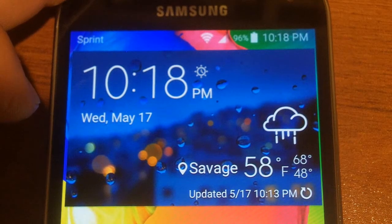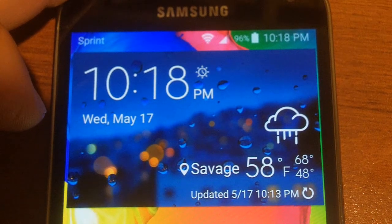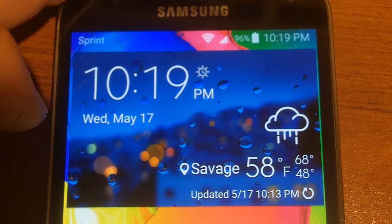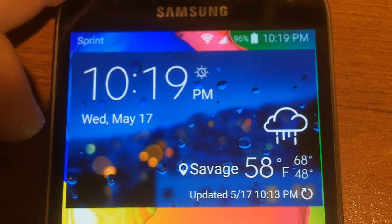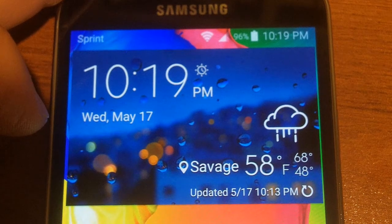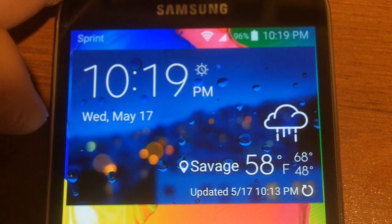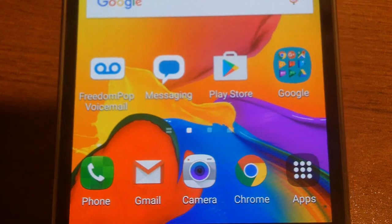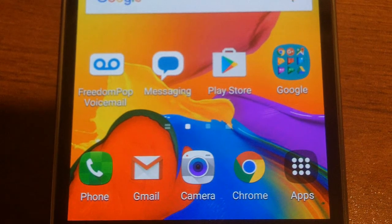I've been using this FreedomPop phone — the Samsung Galaxy S5 — for a couple of weeks now. I've admired Samsung phones from afar for a while but never owned one. Now that I've had it for a couple of weeks, I really do like it. It's not quite stock Android, but after getting used to it, I love it. It's very fast, runs everything I need. I also added a 32GB microSD card, which lets me store plenty without ever running out of space.